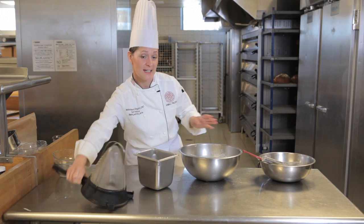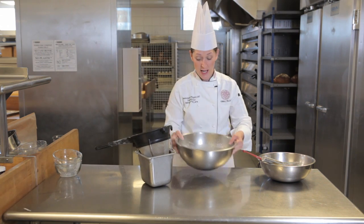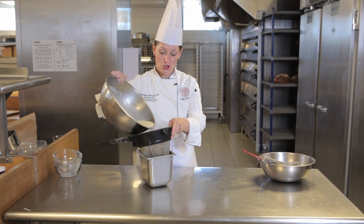It's a very forgiving batter. I can even make it in a blender and it works beautifully. I'm going to take this mixture now and strain it through a chinois.